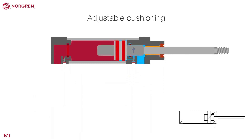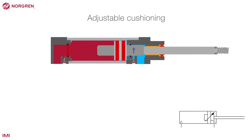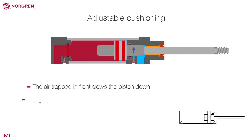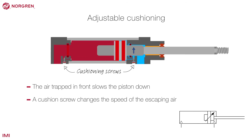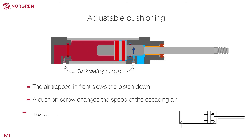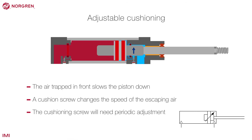Adjustable cushioning is a more sophisticated system. As the piston rod approaches the last part of its stroke, the air trapped in front slows it down. An adjustable cushion screw changes the speed at which the air is able to bleed from the cylinder, therefore altering the amount of cushioning. The cushioning screw will need periodic adjustment depending on application and usage.